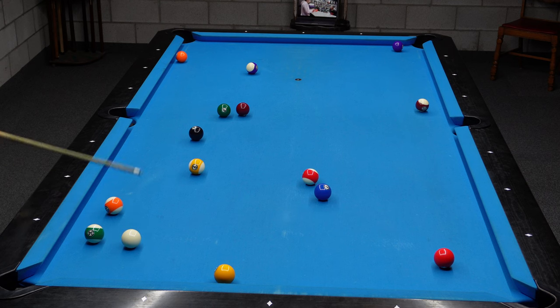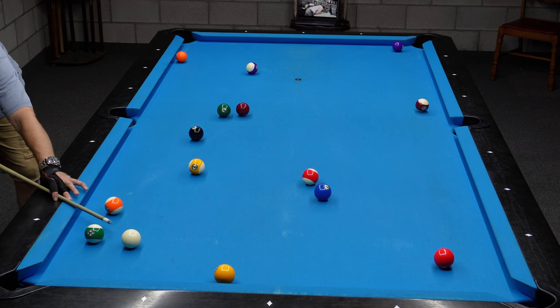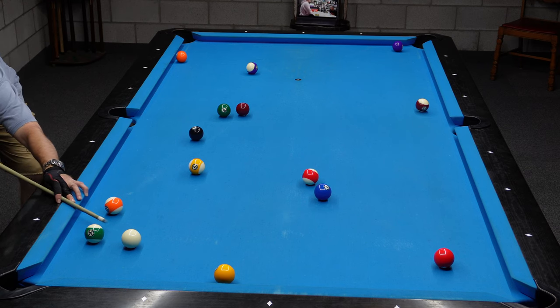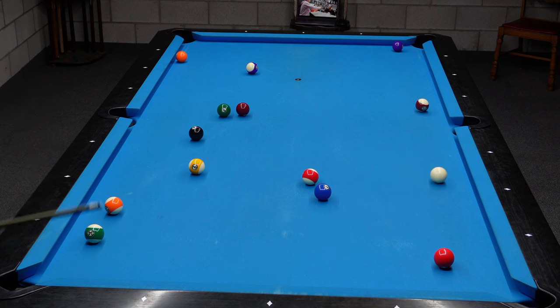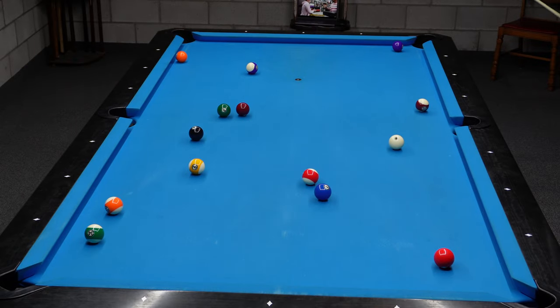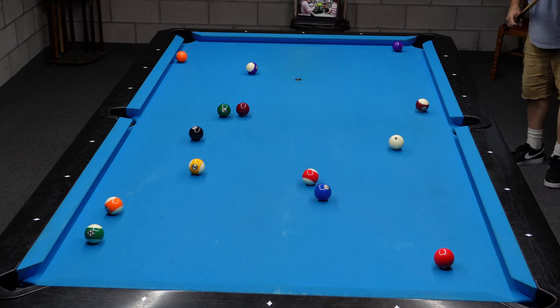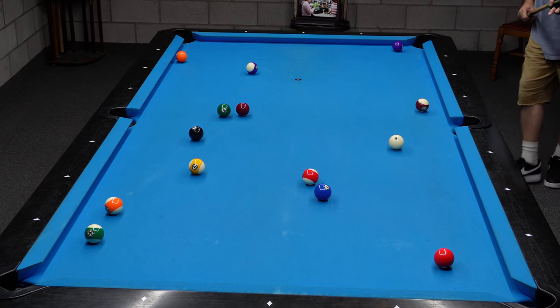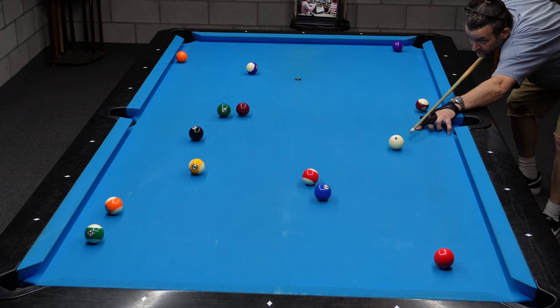This is Ghost Man 15-ball rotation, whatever you want to call it. Just like 9-ball Ghost Man — you break them, then you take ball in hand and try to run them out in order. And that's exactly what I did. To just get this one game of a run out, it took me two and a half days — about 14 hours of playing — just to get one run.